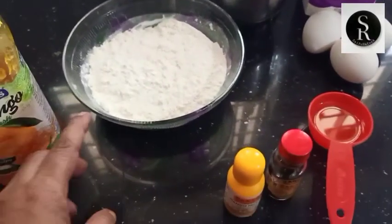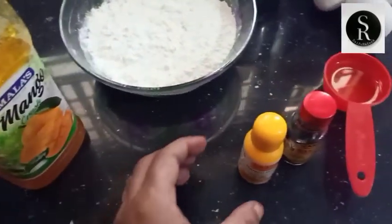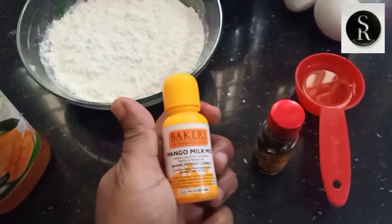If you want to make a taste of mango, I will crush it. This is milk essence.